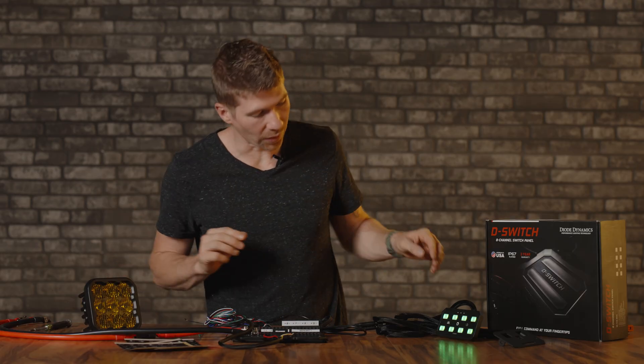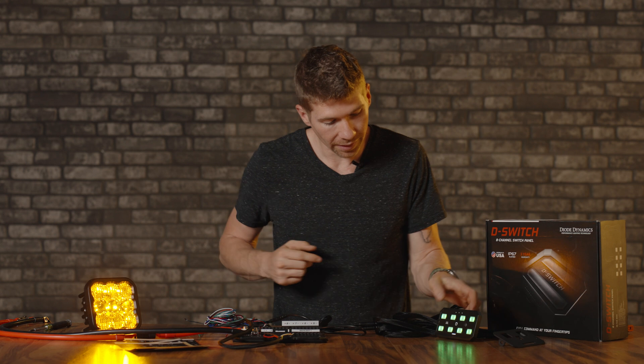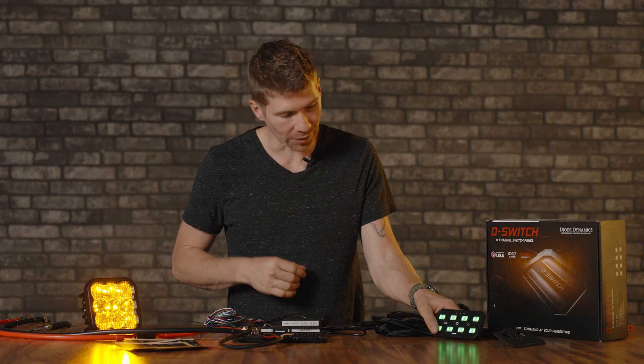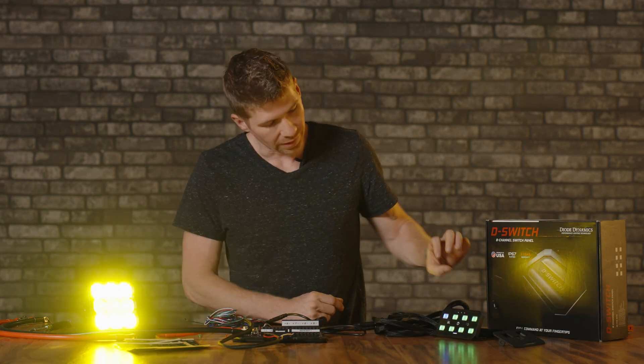Now let's see if this works. Let's hit BL — backlight. Heck yeah! If you had all the backlights lit up on the front of your vehicle in amber or white, or even an RGB backlight, it would be so cool to just hit one button and have them all illuminate at the same time. That's a sweet feature. And the pod light itself — first try, works perfectly.